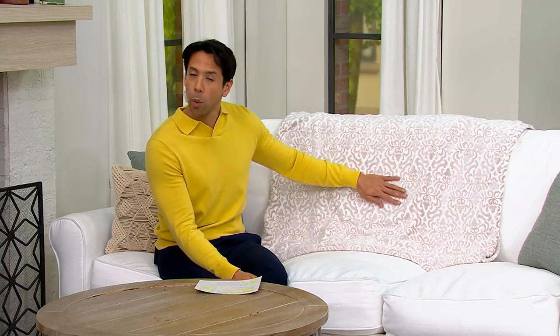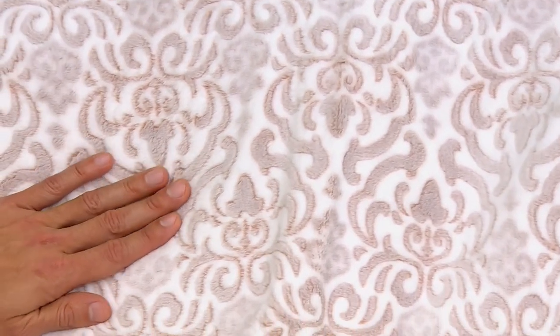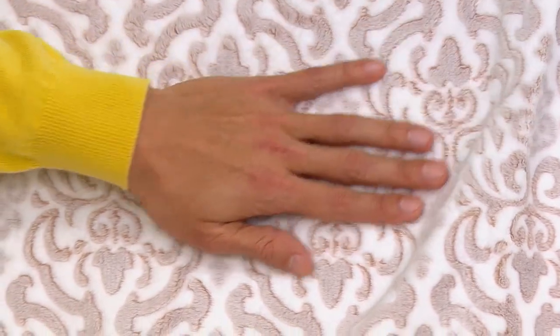This is big enough and oversized enough to fit over your bed. We have them in twin, full, queen, and king. That twin price is $19.90 with four easy payments of $4.97, all the way to the king size which is a clearance price of $32.90 and four easy payments of $8.23.